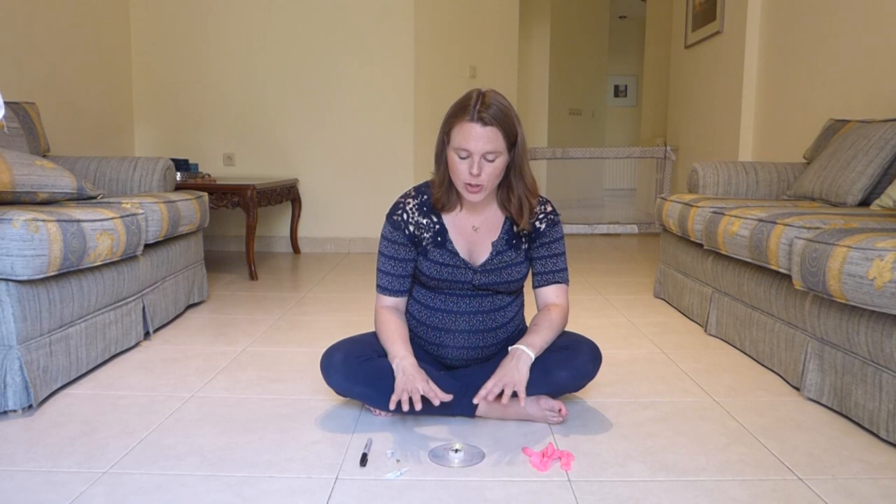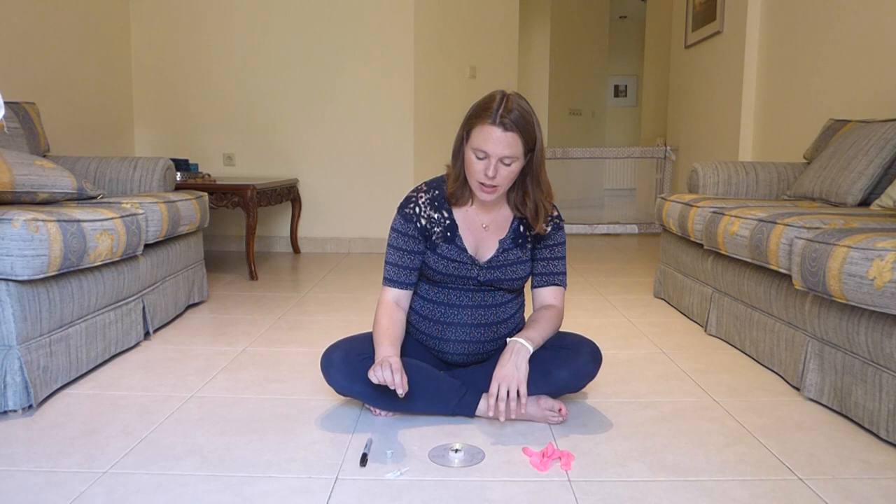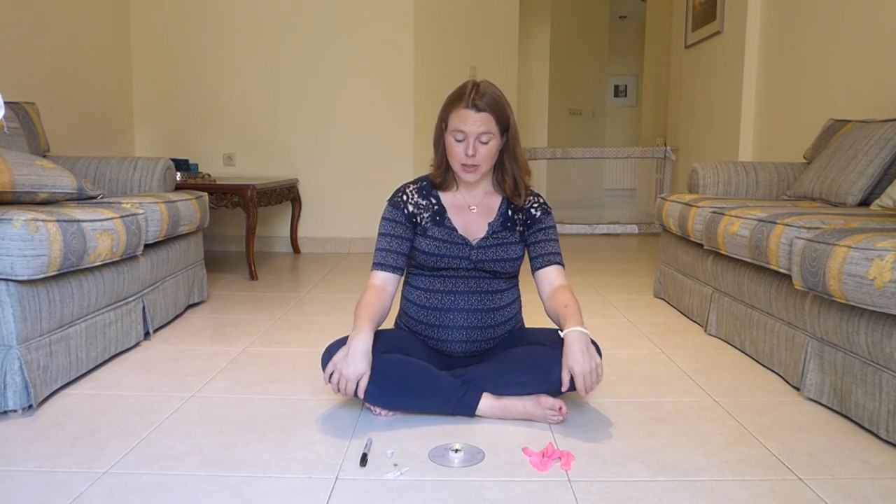Now if you have a hot glue gun this might dry a little bit faster, because I'm working with crazy glue it's going to take a little bit of time for it to dry. So maybe we'll just wait a few seconds here.